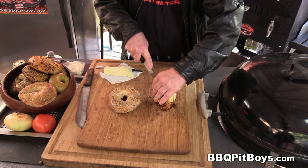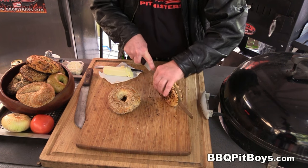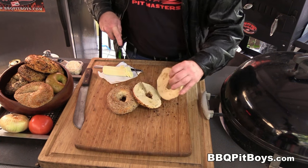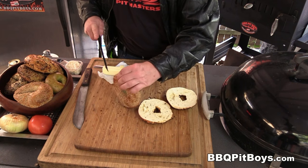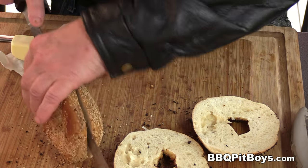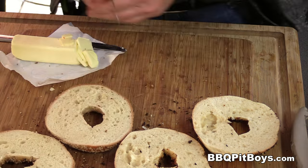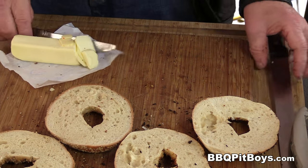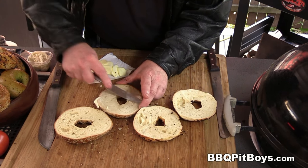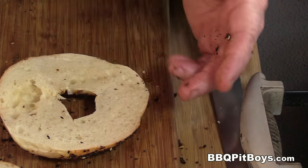What you wanna do to use them for the burgers is just slice them in two — just like that. Nothing like a fresh bagel. And we're just gonna butter them up just a bit before we throw them on the grill. We wanna toast them up, freshen them up.